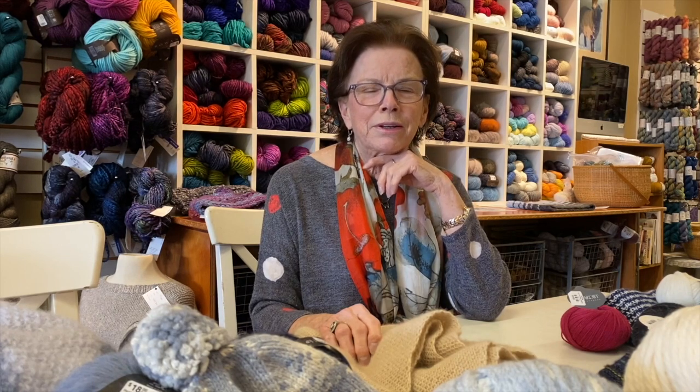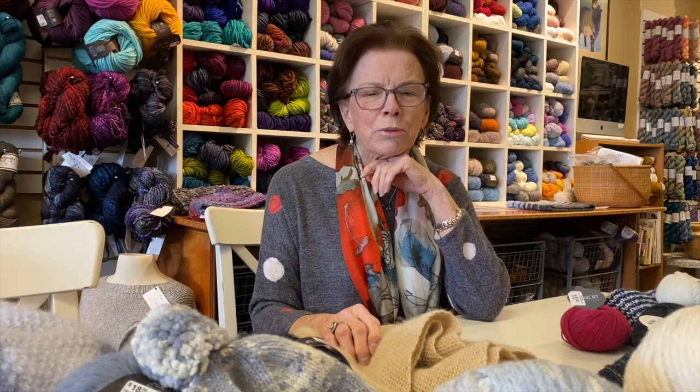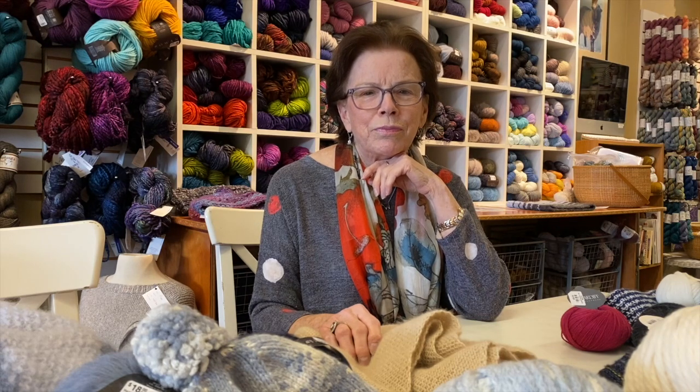That's it for today. I hope you're happily knitting in this cooler weather — it makes me want to sit down and knit in front of a fire. It's not my favorite weather but it is my favorite time of year for knitting. Join us again, and don't forget to look at us online if you're looking for something and don't want to get out of your pajamas to come to the store. I hope you have a great week and we'll see you next time. Thank you, bye!